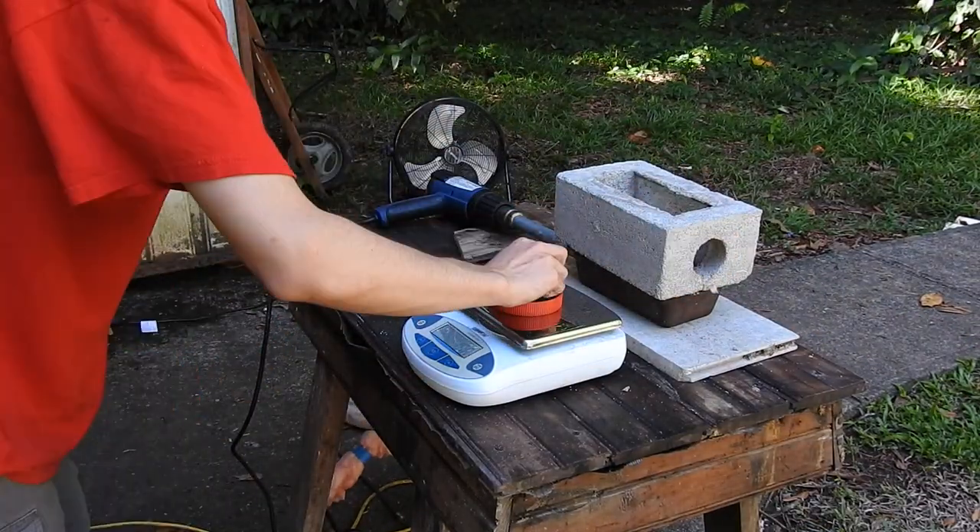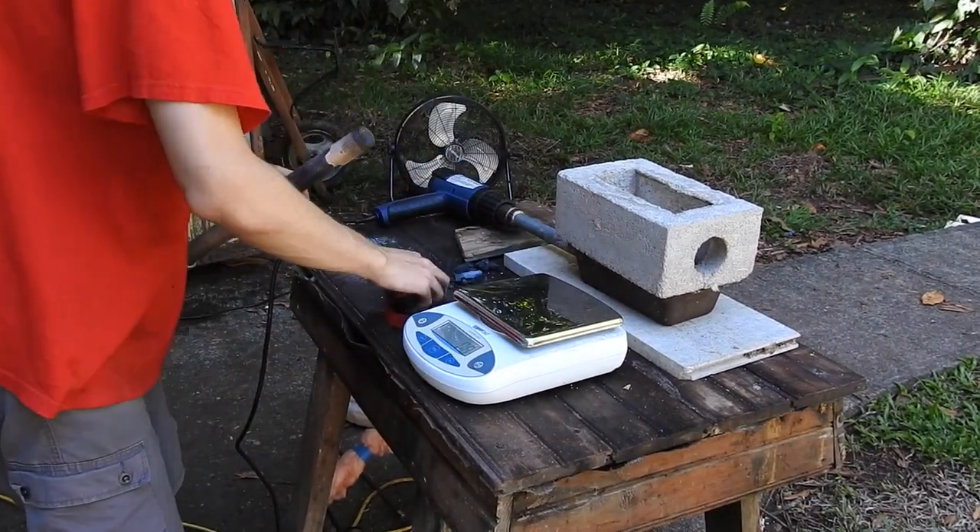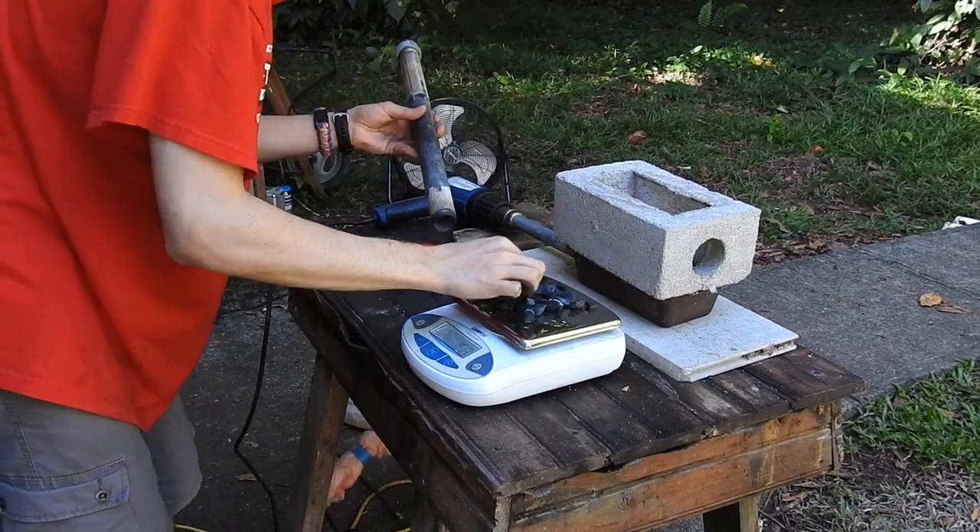Now that I know how the setup fits on the table, I fill the reaction chamber with charcoals. I weigh the charcoals for scientific purposes — there are 19 grams.